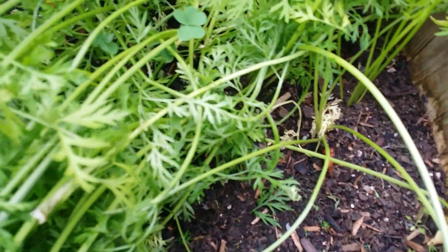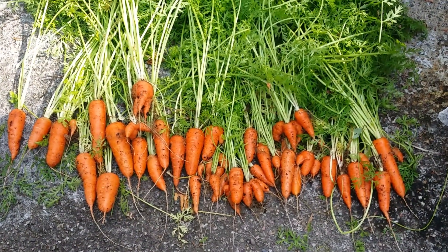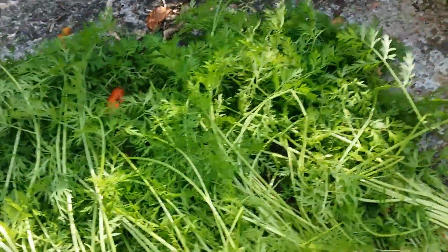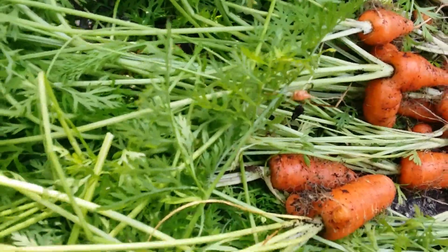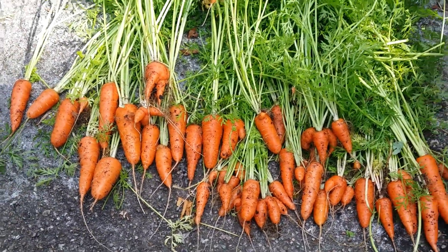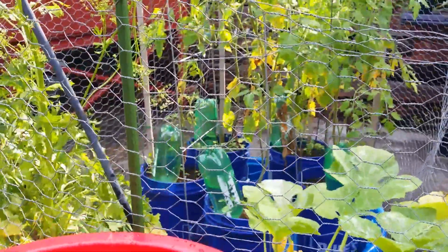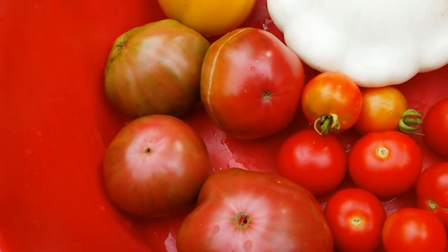I'll harvest these and show you the produce afterwards. Okay guys, that's the carrots revealed for today — from the container right there. I have more carrots on that side but those are not ready yet.